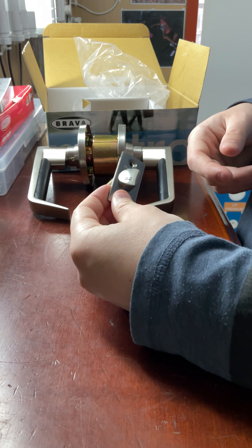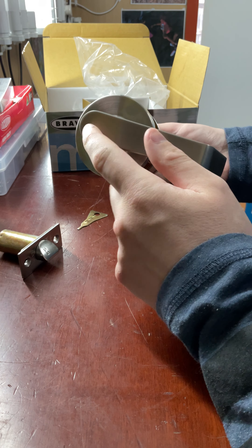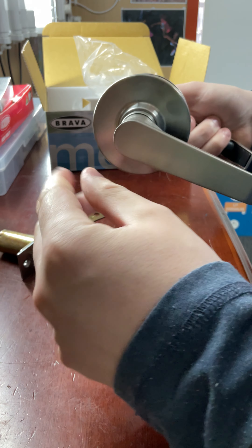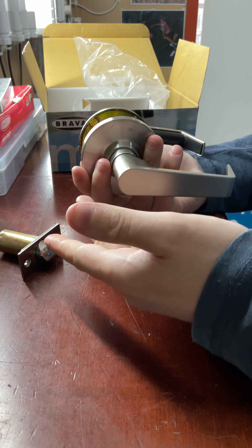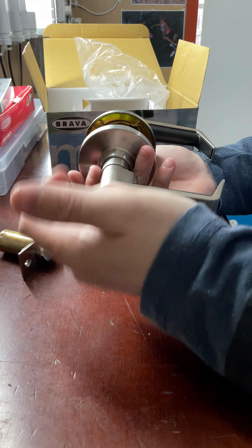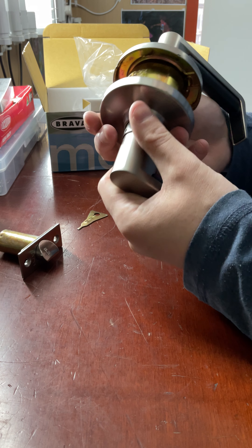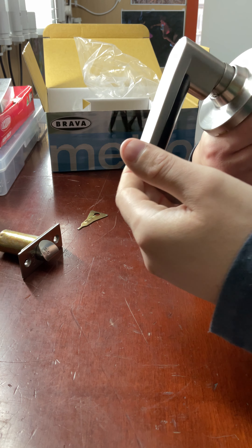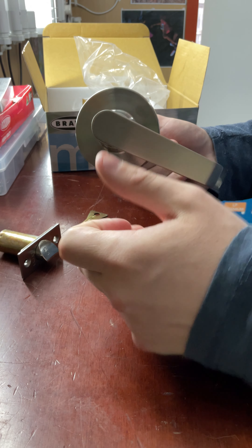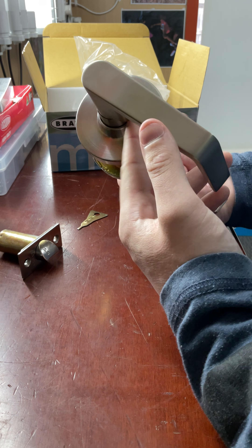So there's our latch. This particular lock is a passage lock — on both sides there's no key, no button, nothing. It's basically just a passage latch, so it just holds the door shut. This lock is commonly used on bedrooms, laundries, or anywhere where you want it to remain free to enter and free to exit at all times. Both handles will always be free, so you can always get in and always get out.